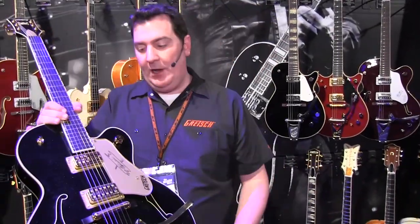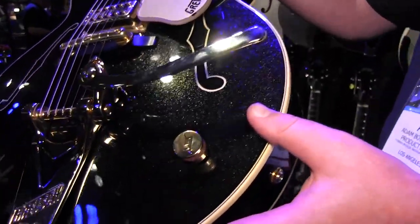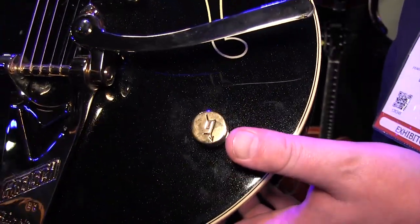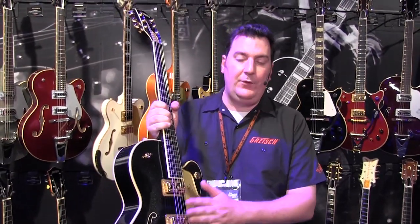The other little sneaky surprise on here is the control setup. As usual, we have the master volume. But then down here we have the master tone control, which has a hidden surprise — it's a coil split as well. This is the first time a Gretsch guitar production model has had a coil split on their humbuckers, so you can get single-coil sounds and you can get full humbucker sounds.